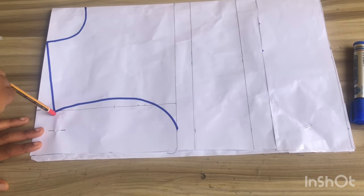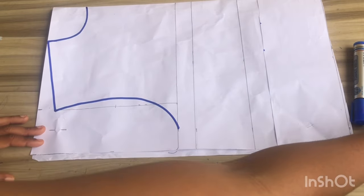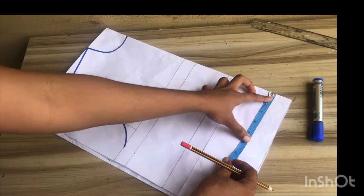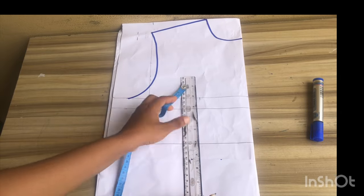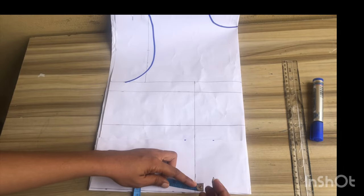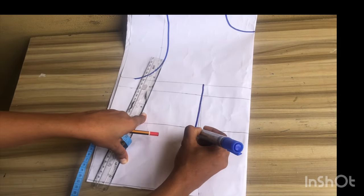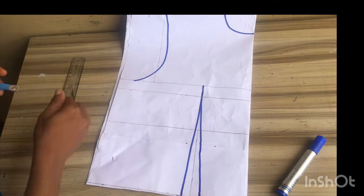For the back pattern I've gone ahead to mark out all the basic measurements. For the neckline I use the same width and for the depth I use two inches. The next step is to mark our nipple to nipple divided by two, then rule a straight line at that point. To mark my dart I'm going to mark about half inch at both sides of the waistline and connect it upwards. I'll outline all these patterns to make them more visible.